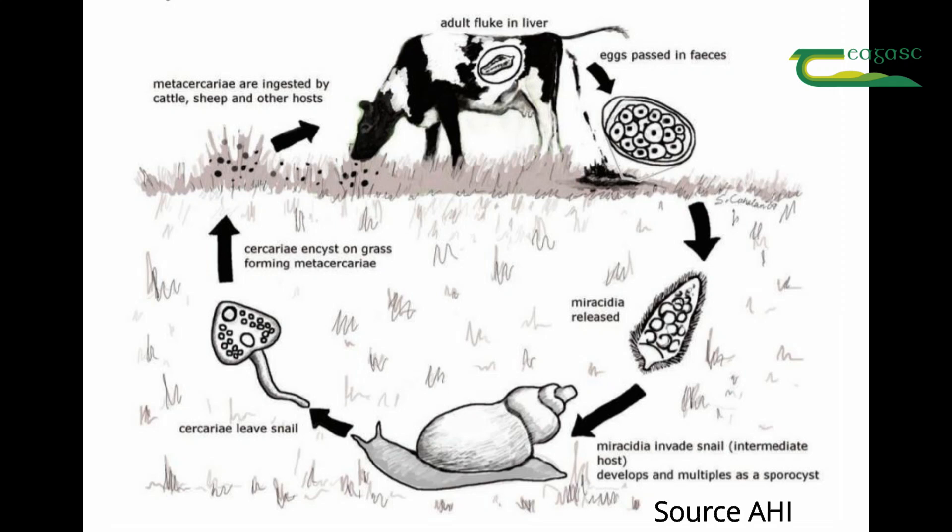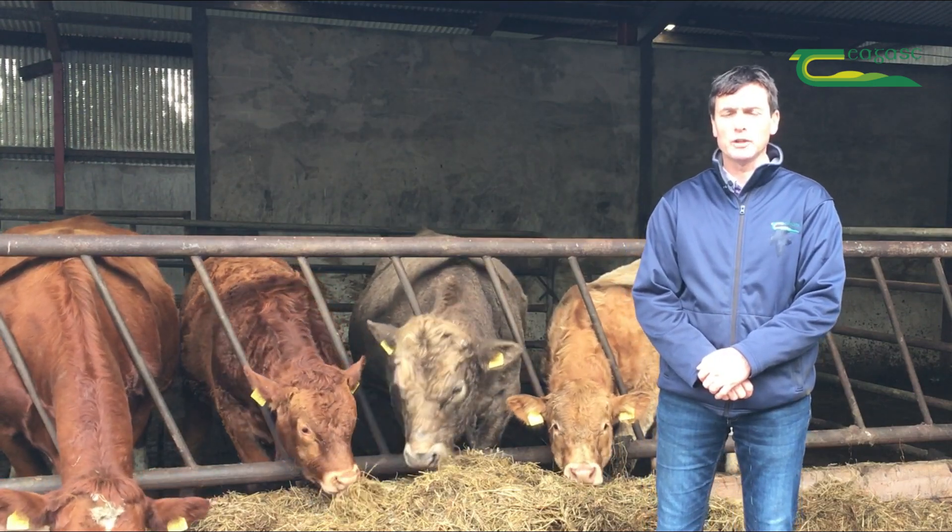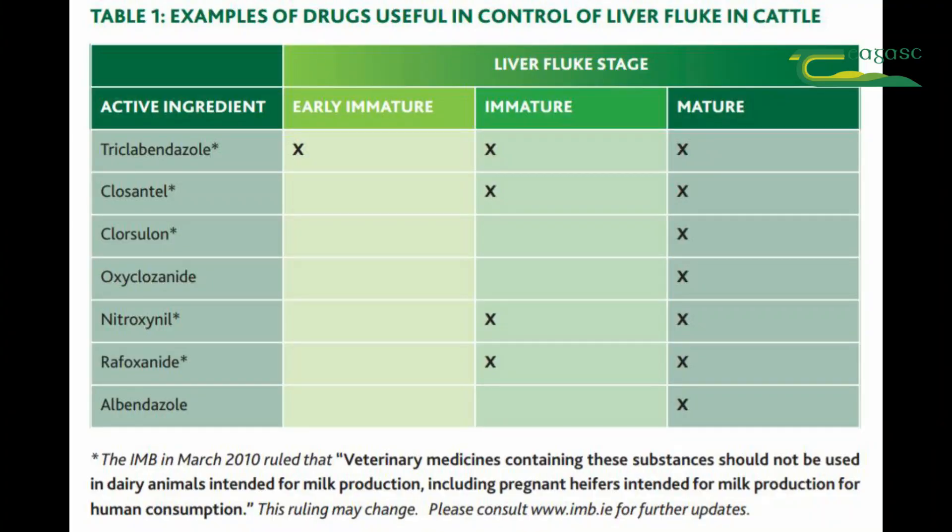There are three different stages: the adult fluke, the early immature fluke, and the immature fluke. Depending on what product you use, some products treat for all three different stages and can be given two weeks after the animals are housed indoors.